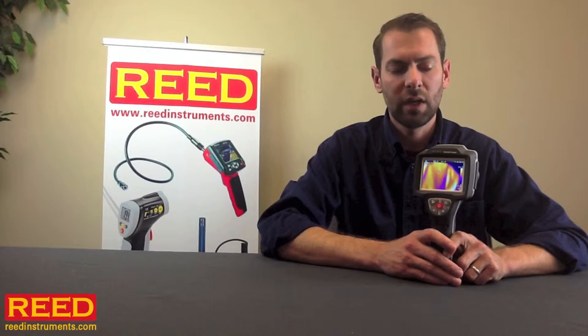Hi, I'm Jeff Spotted with Reed Instruments, and I'm proud to introduce to you the Reed R2100 Thermal Imaging Camera. This product is ideal for electrical as well as mechanical applications.